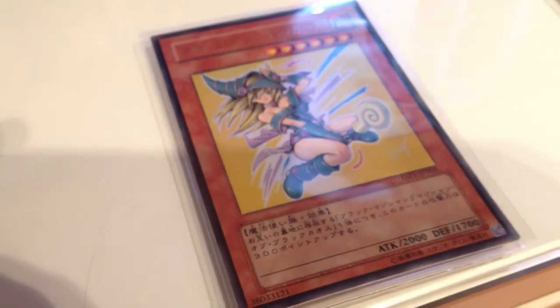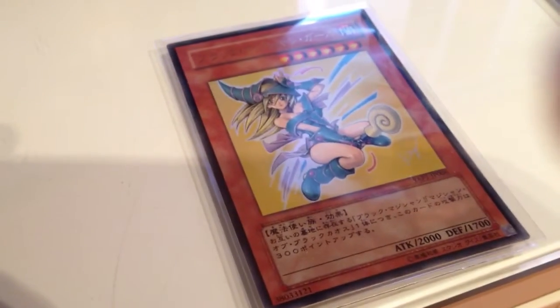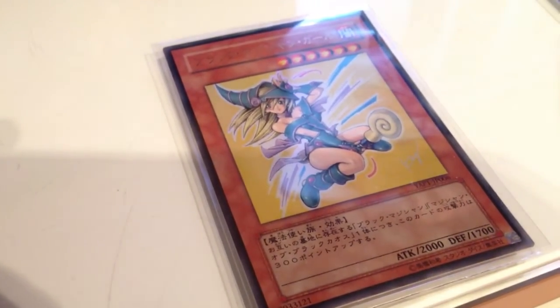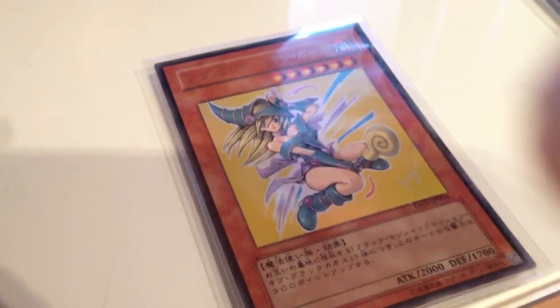This one is from the 10th anniversary of Yu-Gi-Oh! For some reason, they don't put the word 'replica' at the bottom left. I guess they're trying to make it look special because of the 10th anniversary. The artwork looks really nice and the cost would be around $10. It's an Ultra Rare.